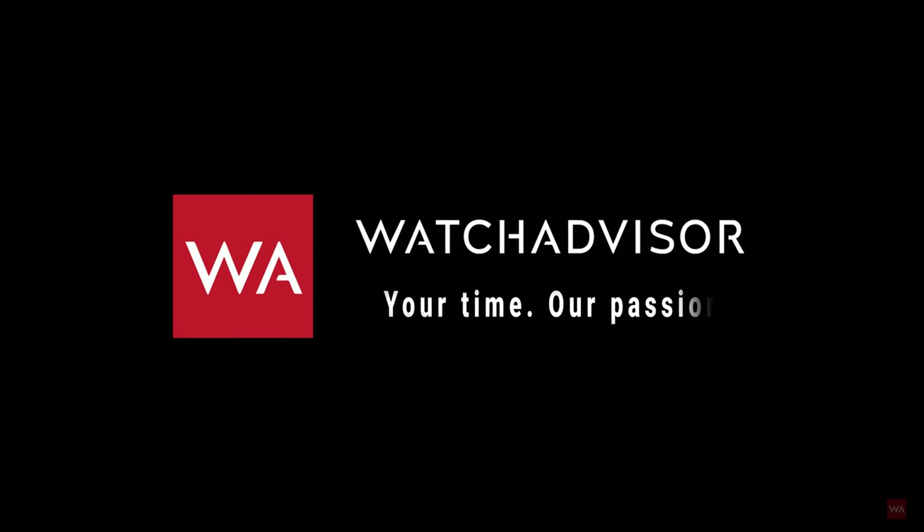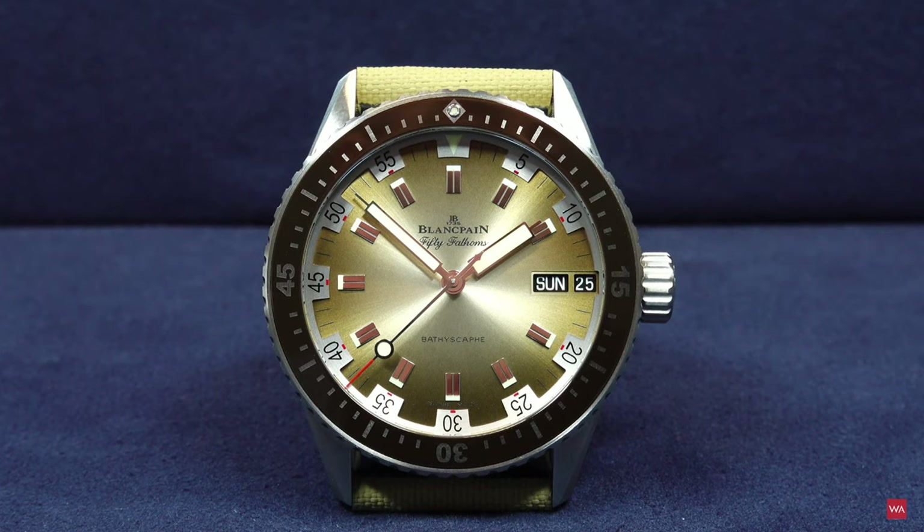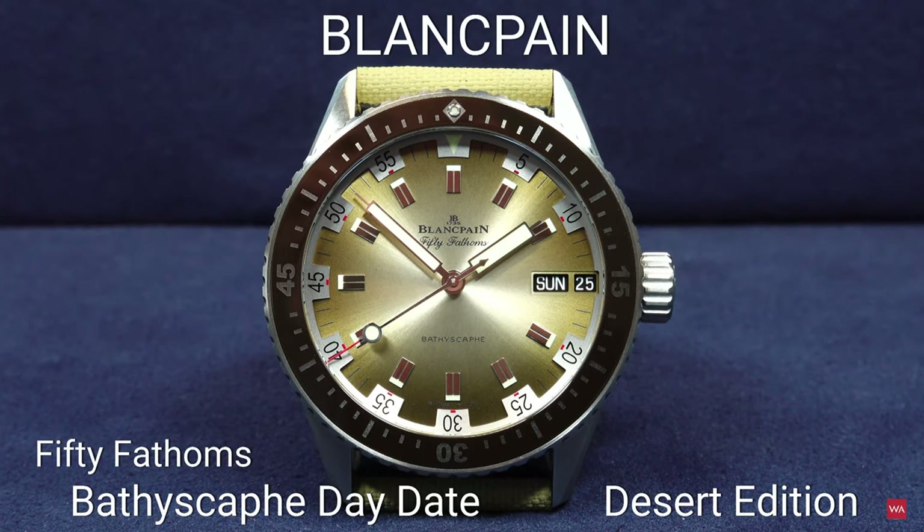Welcome, or welcome back, to Watch Advisor on YouTube. It's Alexander speaking, your host. In the picture you have the Blancpain Bathyscaphe Day-Date Desert Edition, a watch limited to 500 pieces, and I am happy to be able to present you this Blancpain novelty 2020.